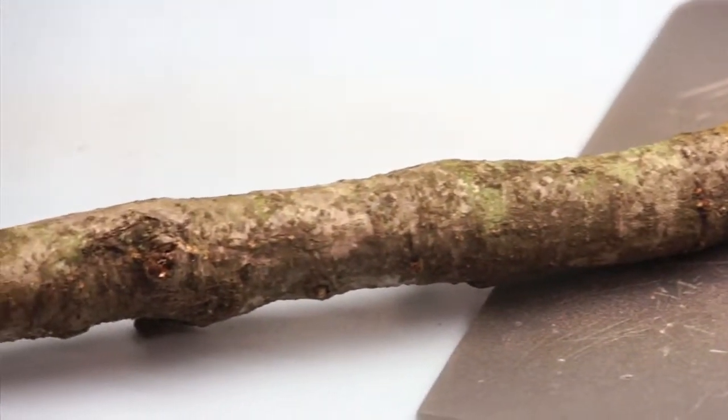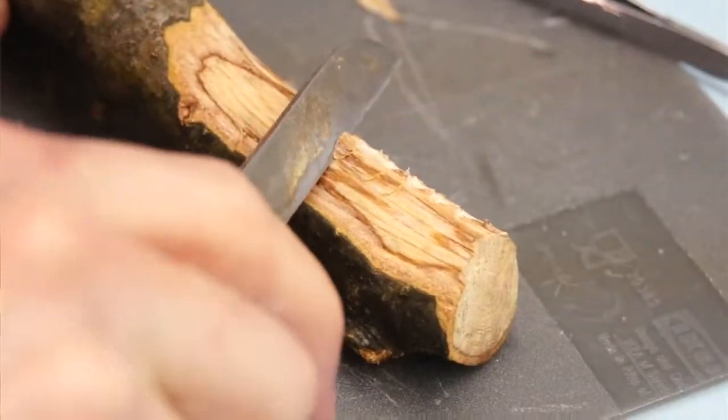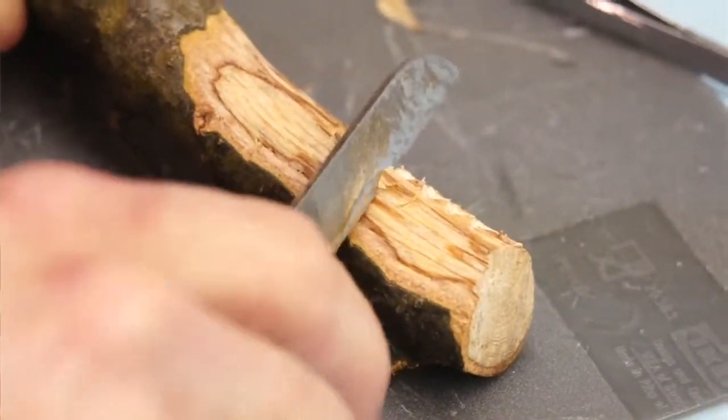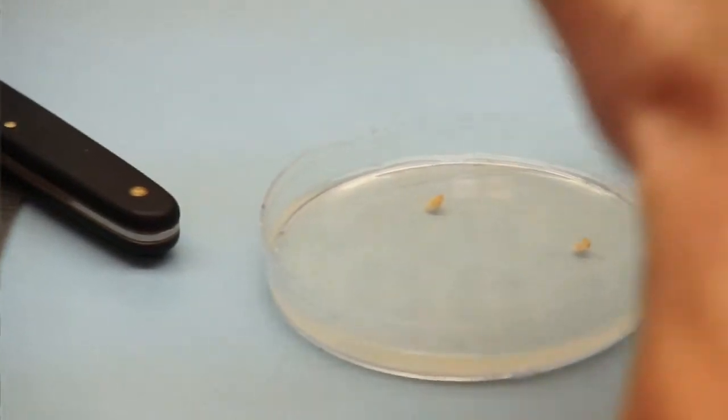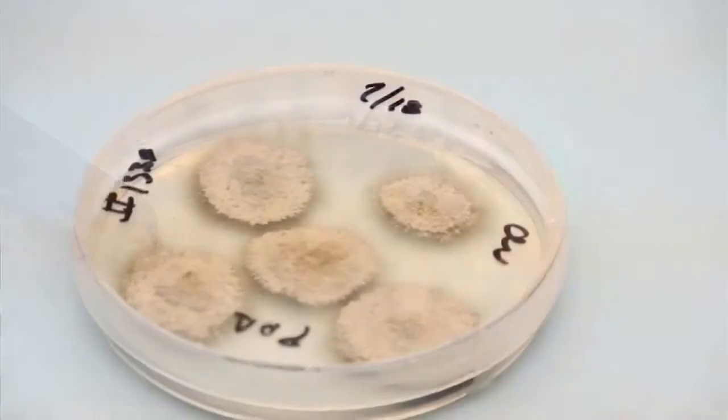The fungus can actually die or be killed in transit in a hot mail truck, so we ask that people put the sample on ice. Once it gets here, we take wood chips out of the wood, put them on an agar plate, and then we grow out the fungus. Typically this takes seven to ten days.